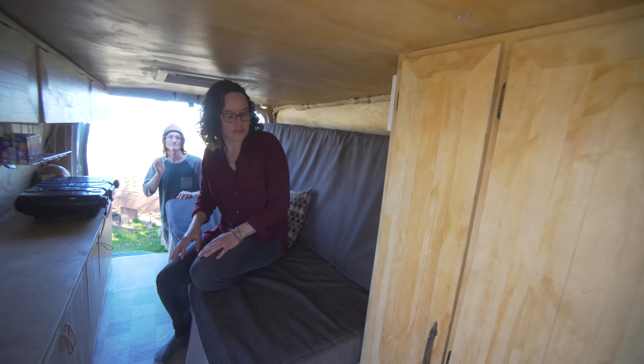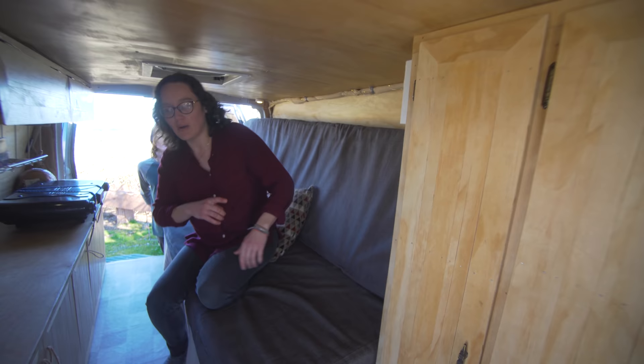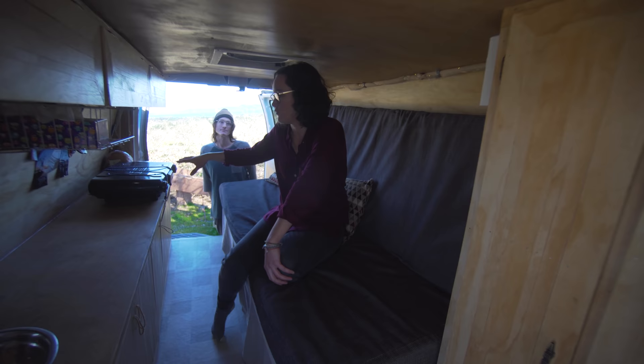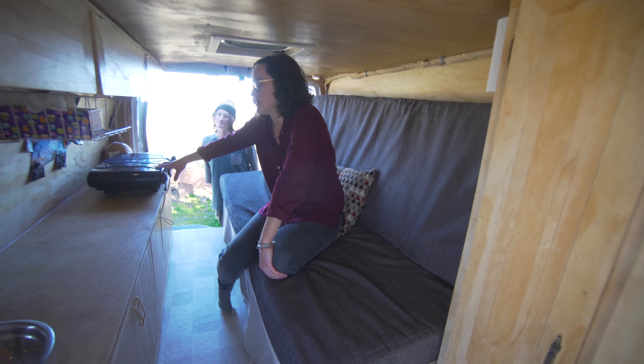We ended up doing the bed this way because Miles is actually too tall to sleep width-wise. It turned out pretty well because we have this long hallway, which allows more space for cooking — which I do a lot of. So it's nice to have that extra space.